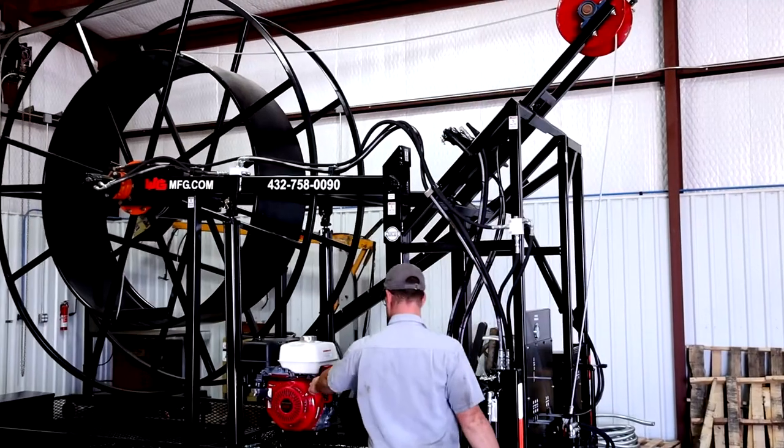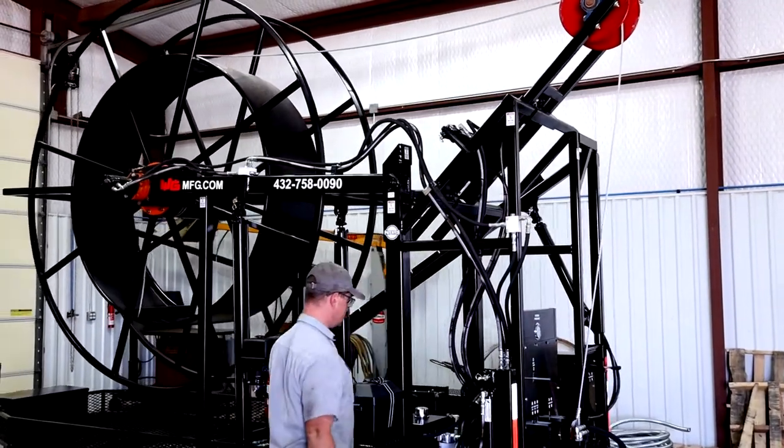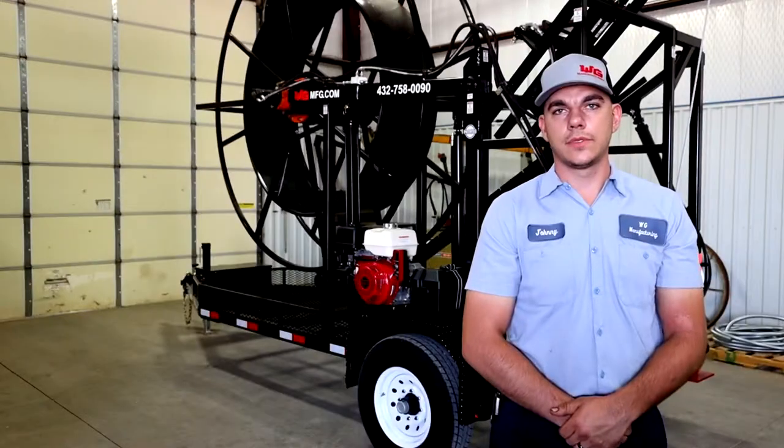Today we're going to be looking at our medium-duty poly rig. This trailer is designed to make your job easier with servicing your wells on the farm.